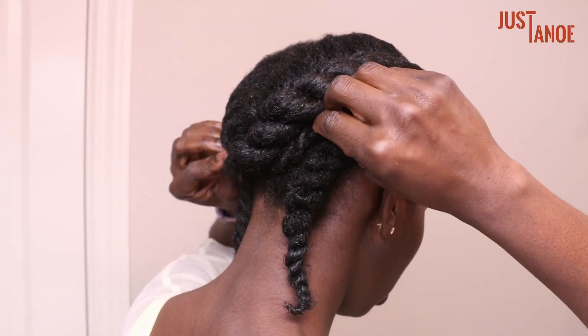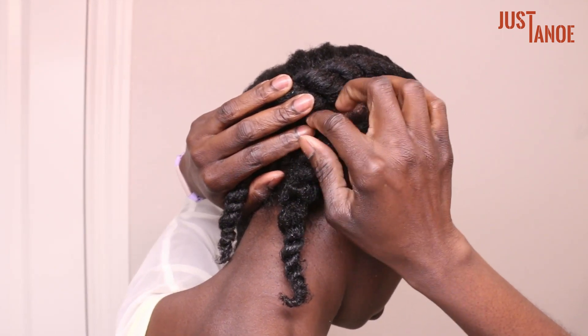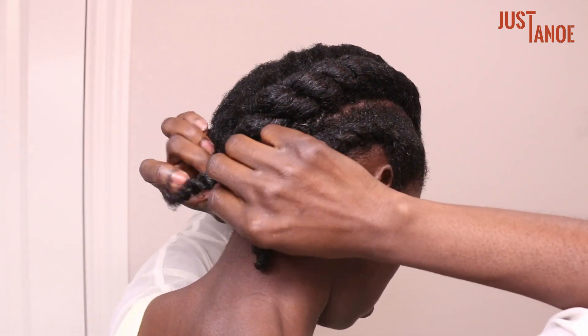For my first style, I crisscrossed the ends then secured it with hair pins and made sure everything was neat and put away.